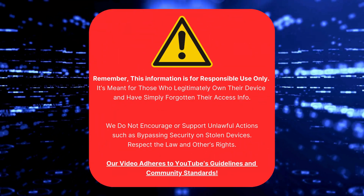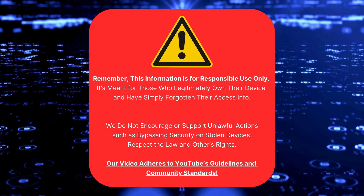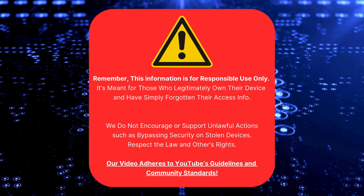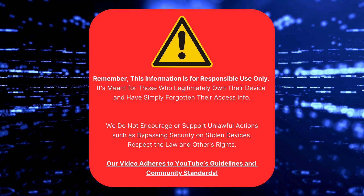Just a quick reminder: this info is only for people who own their device and have forgotten their access details. We don't support or encourage using this to unlock stolen devices. Respect the law and others' rights. Our video follows YouTube's guidelines and community standards. With that out of the way, let's continue.